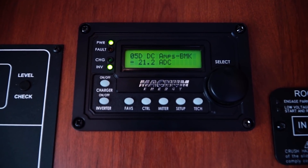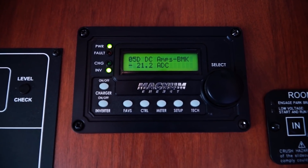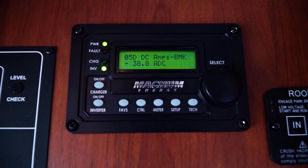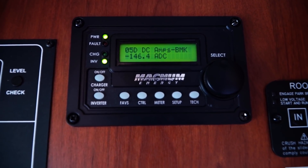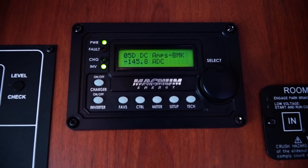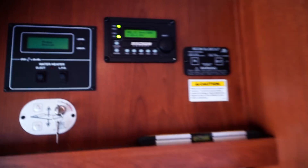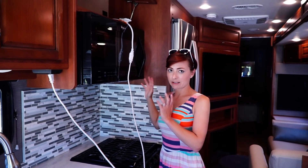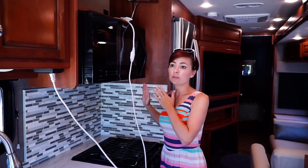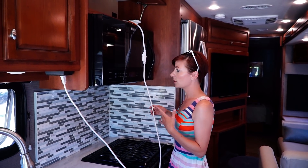Microwave on. You should pay attention to the numbers on this one because we probably shouldn't run this for very long without anything in there. Oh — 150 amps. So that draws a little more power than the hair dryer. I literally just hit 10 seconds and enter, so if you were using this on convection mode it would use a little more energy, or if you turned up the power mode — keep that in mind.